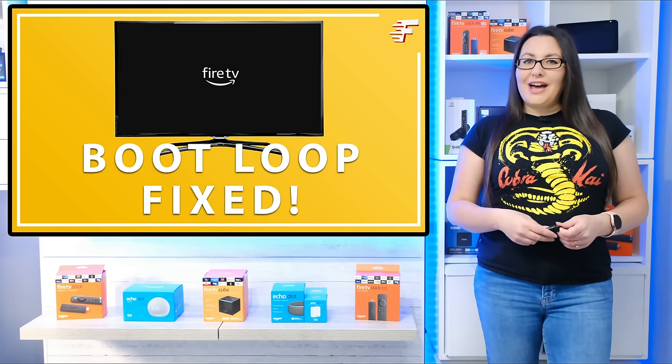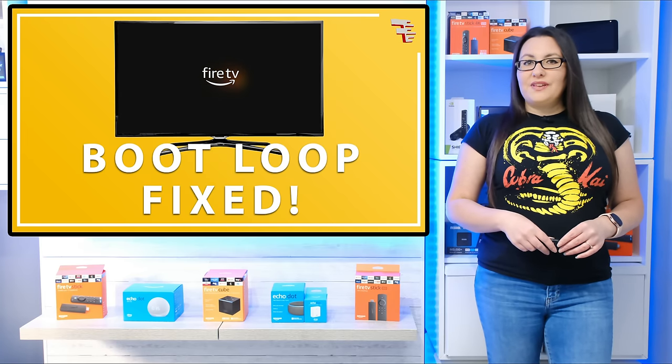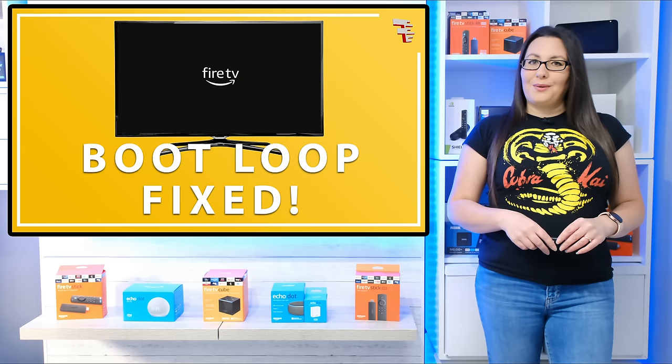Hello everyone, welcome to my channel and thank you for watching. Sometimes your Fire Stick or other Fire TV device will fail to load and get stuck on the loading screen or stuck in a continuous boot loop. If this is the case for you, or you want to know what to do if this ever happens to your Fire Stick in the future, in this video we will take a look at some fixes that might help.